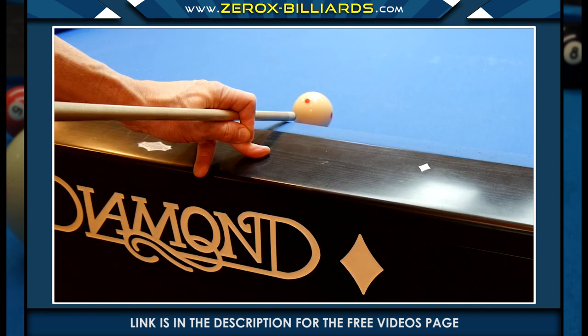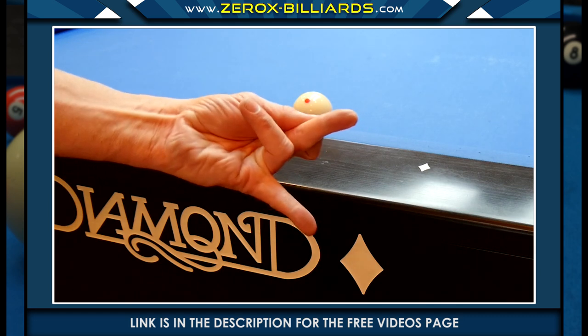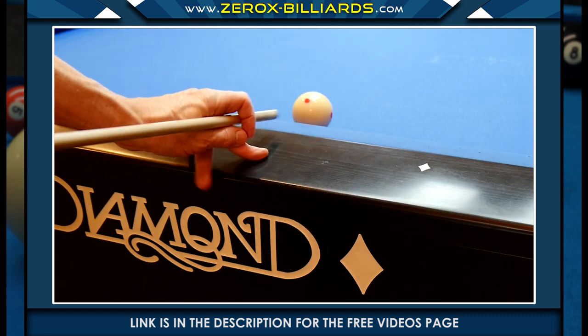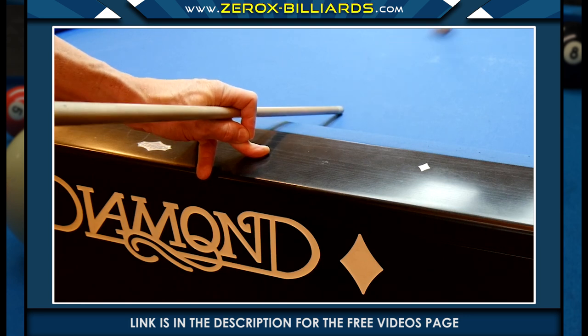Here is a version of the previous bridge, except in this situation the bridge hand is near the edge of the rail. In this case, we'll be placing our ring finger against the back of the table. The pressure areas are the little finger, middle finger, and the front of the ring finger.